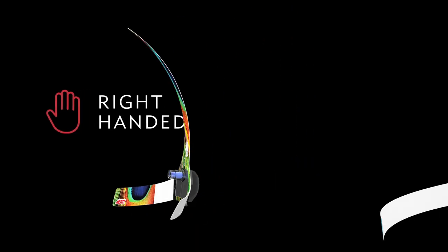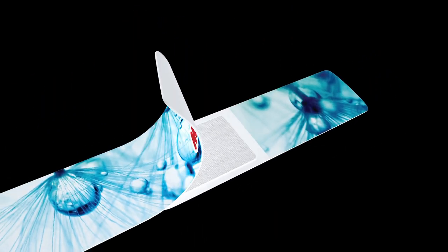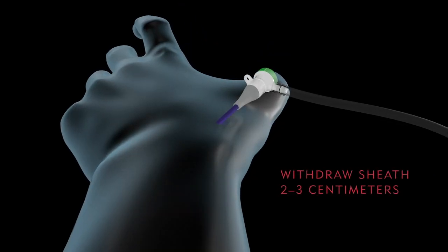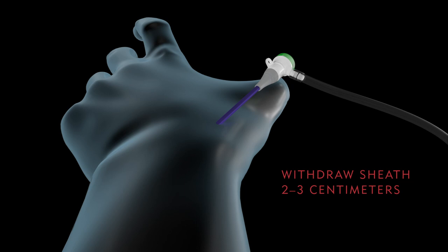The band comes in both right and left-handed configurations and includes an optional extension band. Before you place the device, make sure the site is clean and dry. It is recommended that you aspirate the sheath, then withdraw it approximately 2 to 3 centimeters.